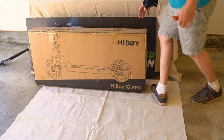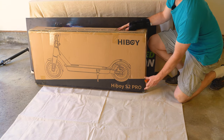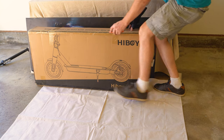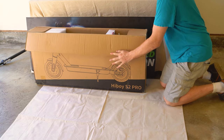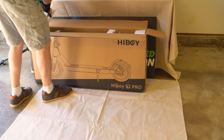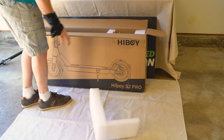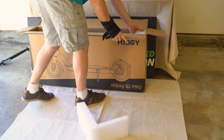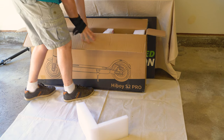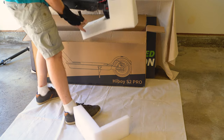Here is the scooter — this is the box it shipped in, the HiBoy S2 Pro. I'm noticing scooter companies are getting more and more efficient at packing scooters with lighter foam to get the same job done. We used to see a lot of damaged scooters, especially from companies like Nanrobots.